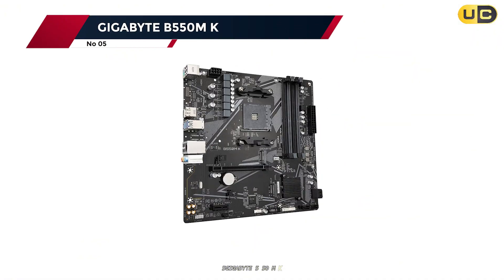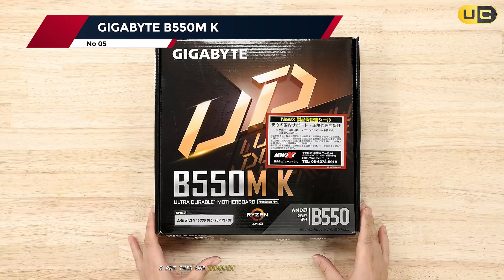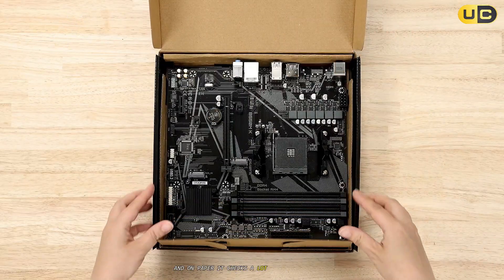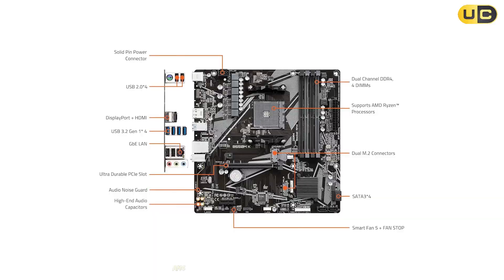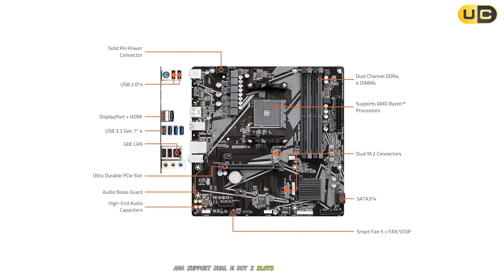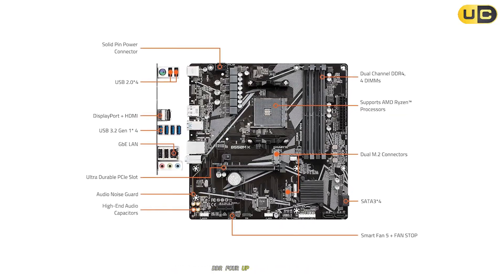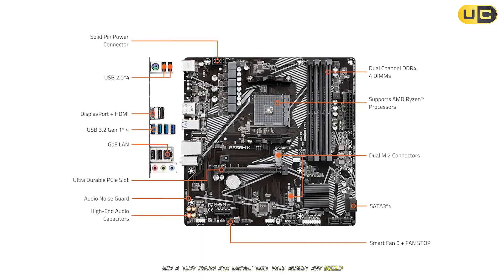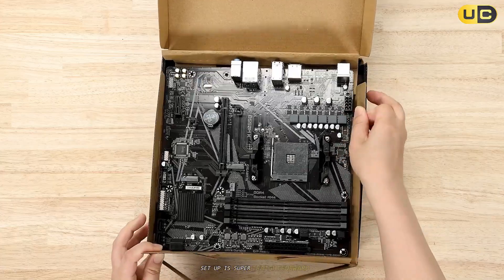Number 5: Gigabyte B550MK. I put this one through its paces with a Ryzen 5000 chip, and on paper it checks a lot of the usual boxes. AM4 support, dual M.2 slots for fast storage, DDR4 up to 4800MHz, and a tidy micro ATX layout that fits almost any build. Setup is super straightforward.